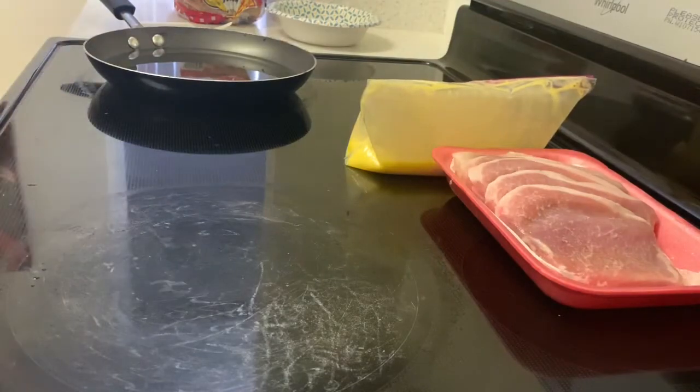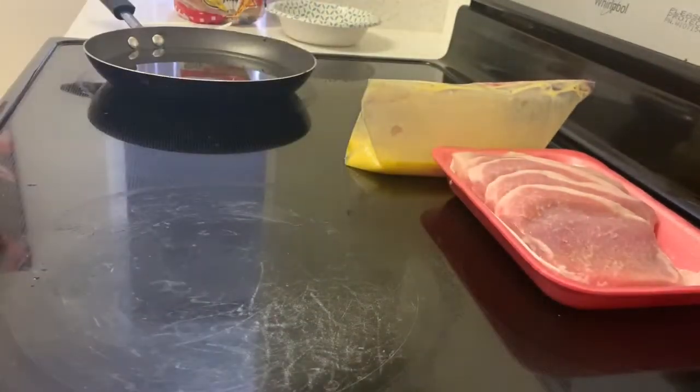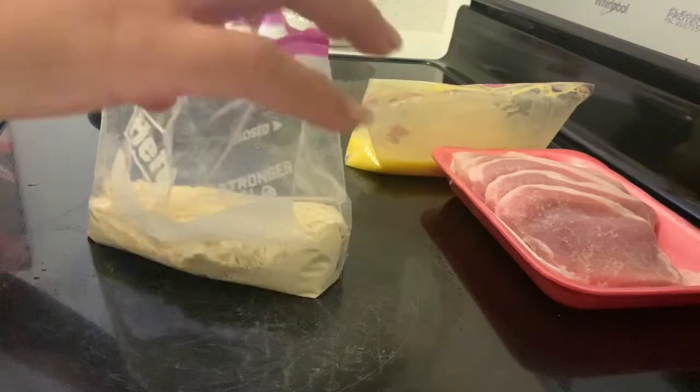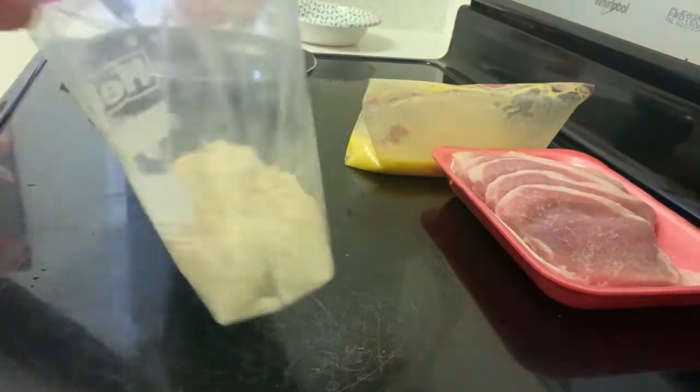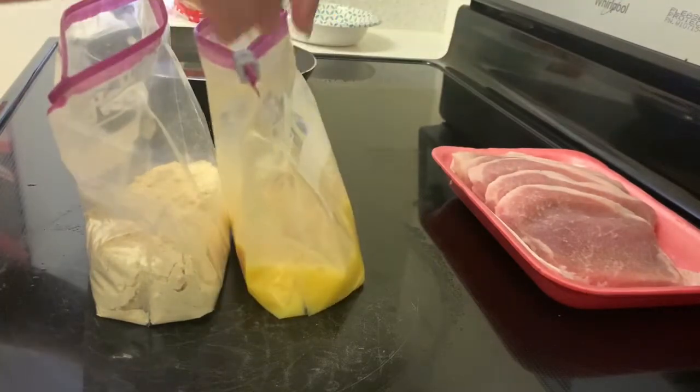Once that's all nicely shaken up, take your second ziplock bag and dump your flour into it. I like to use ziplock bags because it's a little less messy. I definitely prefer ziplock bags over using a plate or anything like that.